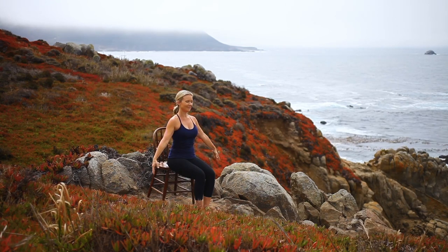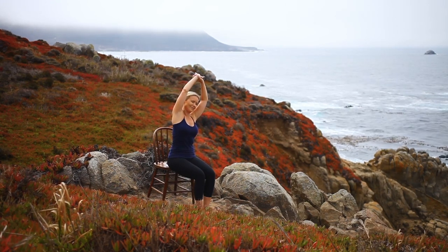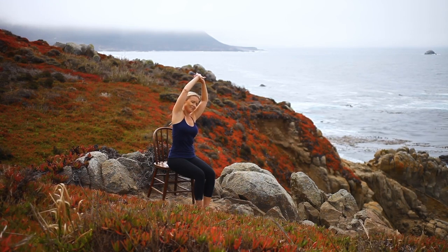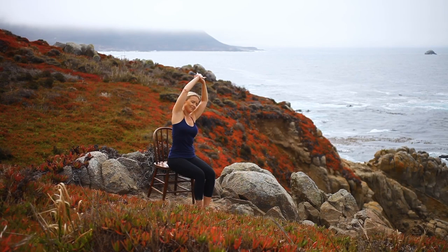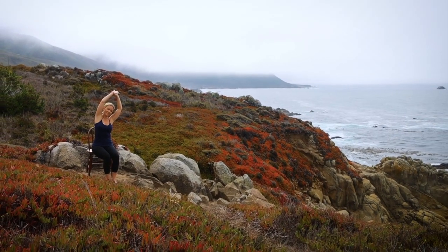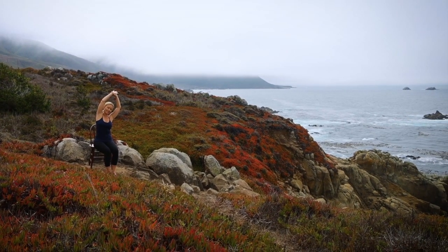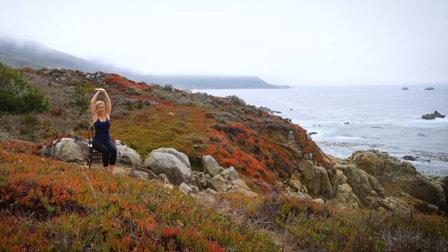Beginning with a lateral stretch. Reach your arms overhead. Use your left hand to clasp your right wrist, and reach up and over to the left, keeping the weight even in your hips, lifting up and out of both sides of your waist. Breathing wide into your right side body.